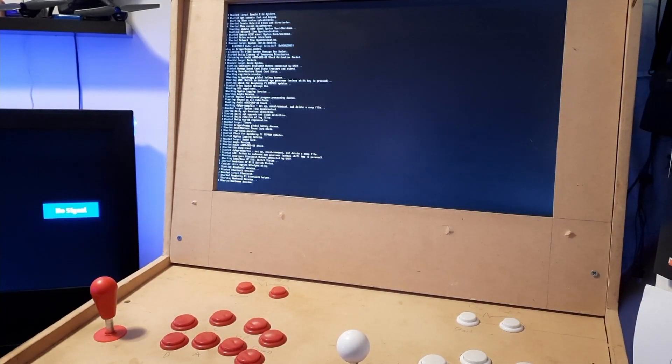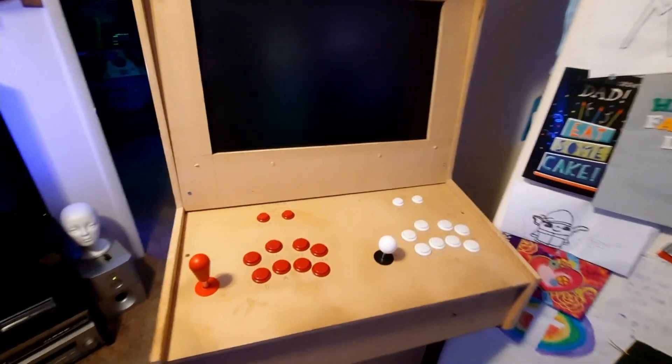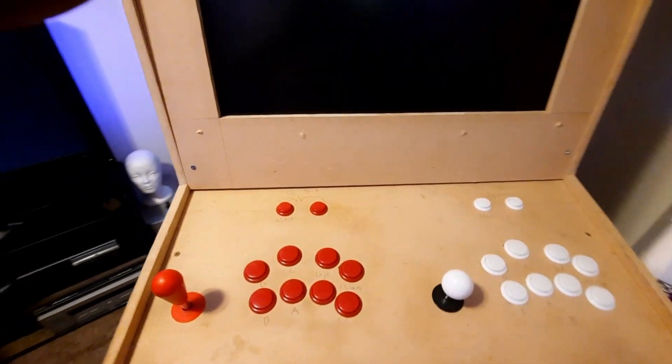I keep getting told to stop getting down there in those little corners, so let's hope this works out right this time. We had to back the screen up, so I'm sorry it's not going to be all that clear.